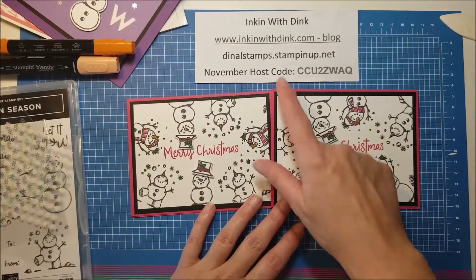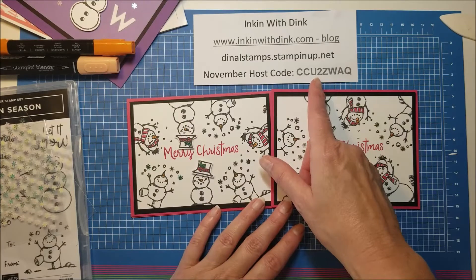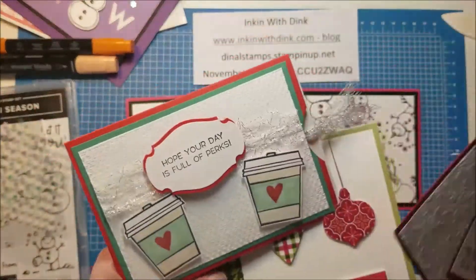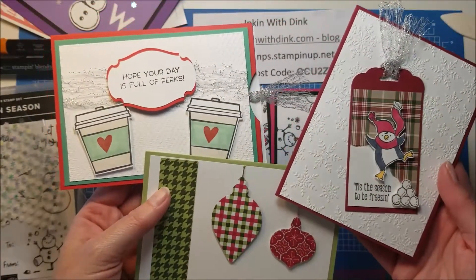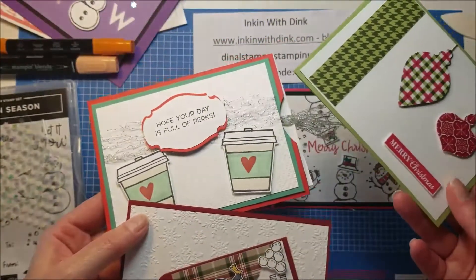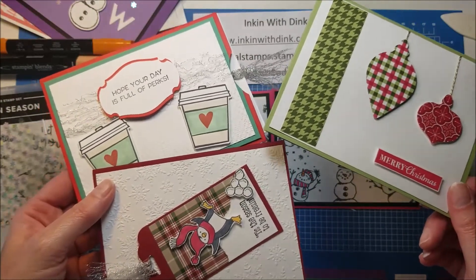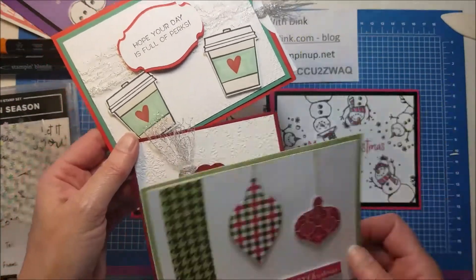If you just want to place your order on your own, be sure and go to dinalstamps.stampinup.net and use the November host code when you are placing your order. If your order comes to at least $30, you will get my card kit for the month. My card kit makes these three cards and you will get supplies to make two of each of them — this one here is a gift card holder, super cute. I did a Facebook Live on Monday on my Ink'n with Dink business page on Facebook, and when you get your card kit you will be able to go back and look at the Facebook Live to see exactly how to put it together.